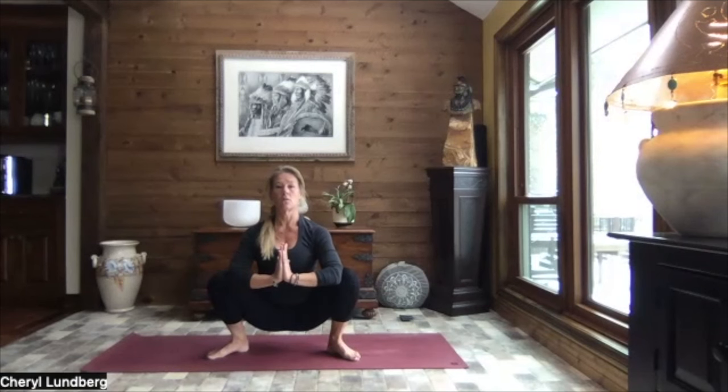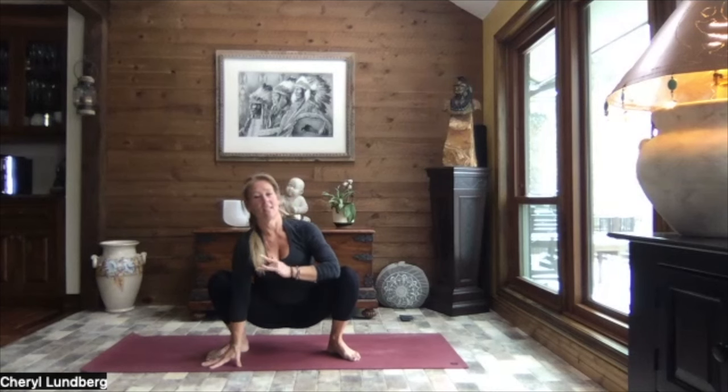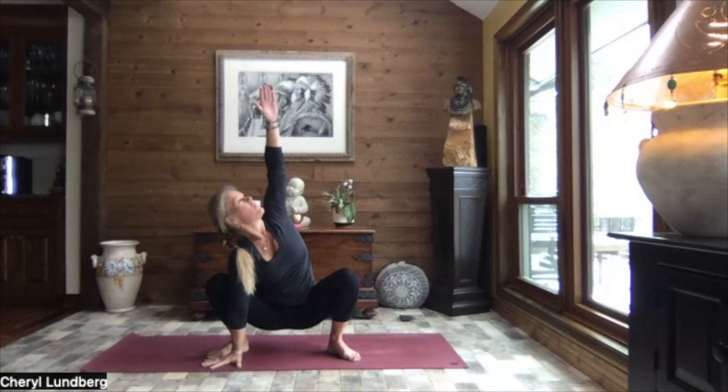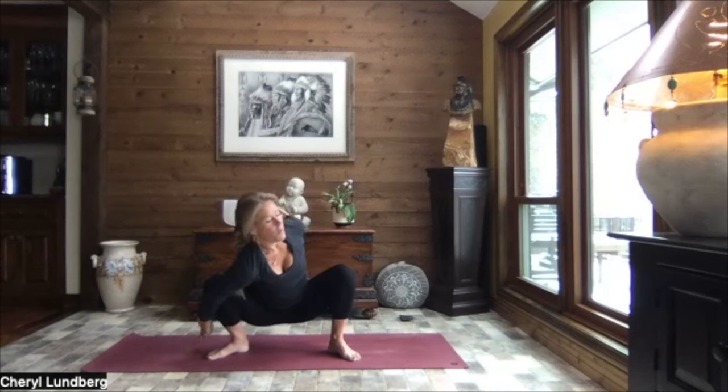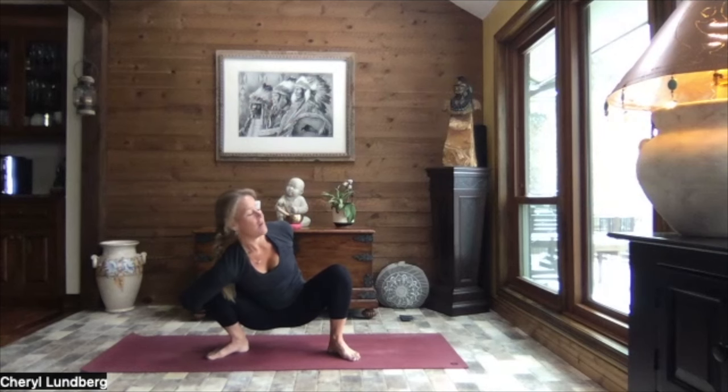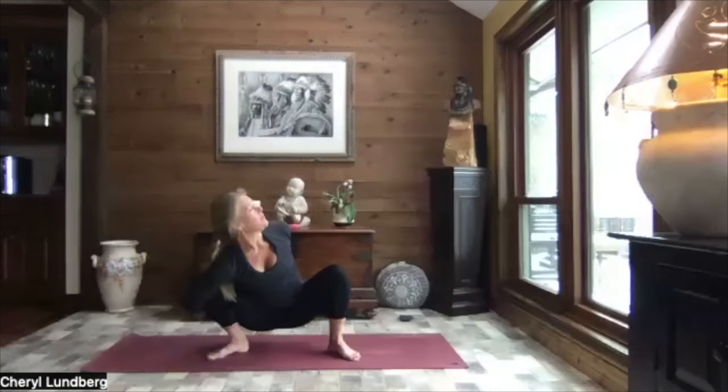Hands to heart center, taking care of your knees, taking care of those hips. We release that left hand to the inside of the left foot. Right arm extends to the sky. Reach it up. Circling that right arm around behind the back. Left hand in front of the knee. We wrap around. Can you find your fingertips? Lock them if you can find them. And again, we're looking up out over that right shoulder. Breathe.